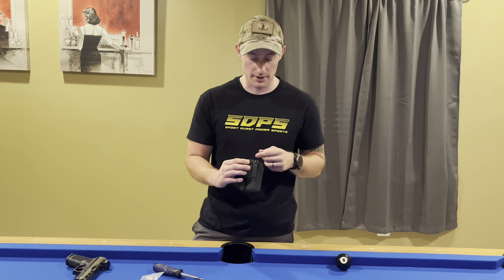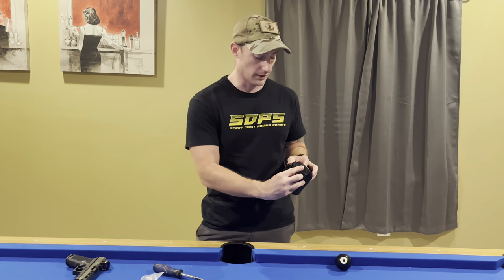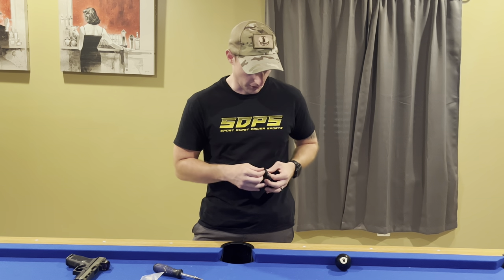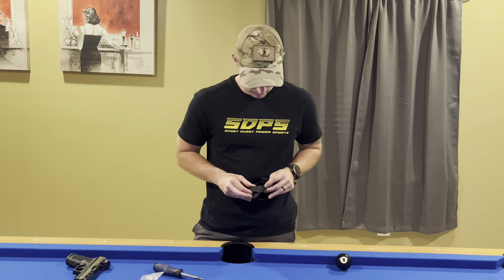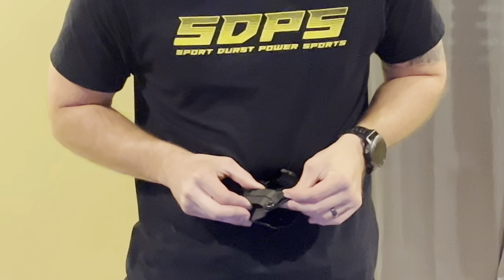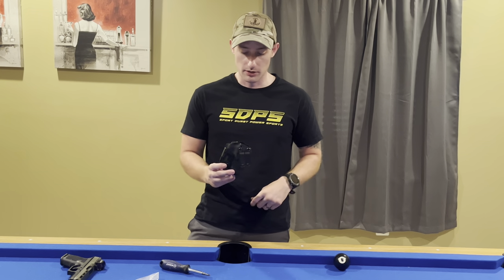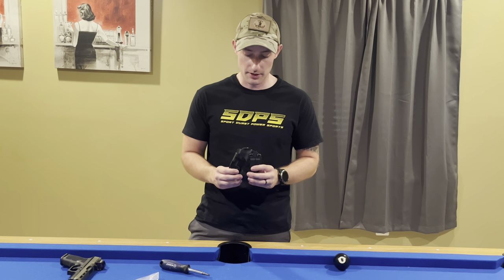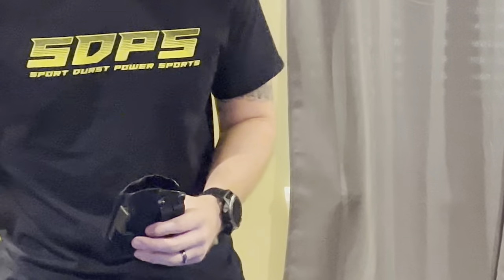If you ever wanted to adjust the cant on these holsters, all you have to do is take this screw out, which is closer to the trigger guard, and slide it down like so — that gives you an adjustable cant. This is what the holster looks like with the cant adjusted, and this is usually considered an FBI style cant.